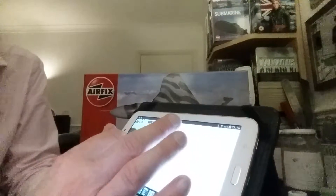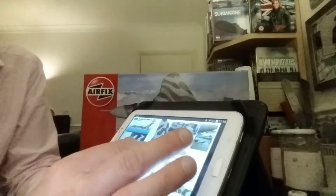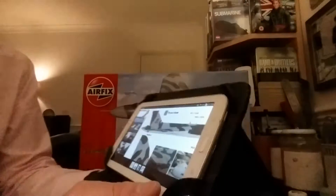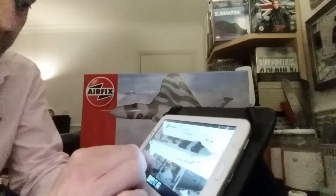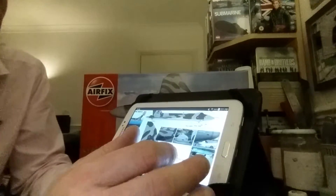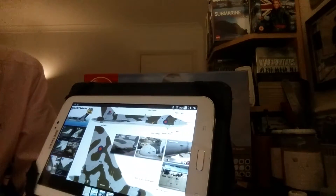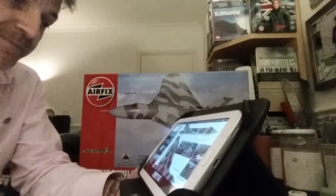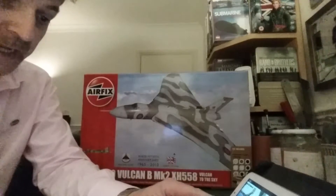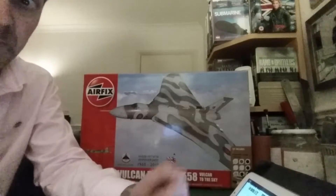You've also got the option of doing XM607, which was the one involved in the Black Buck raid. This isn't the scheme it was wearing, because that actual Vulcan was a sort of dark sea grey underneath and had missile pylons with Exocets underneath. She is now parked on Waddington's apron and preserved for posterity. I've ordered the upgrade set to give the build some enhanced detail — I know Lenny didn't go that far, but I've seen reviews showing it really does improve the quality of the Vulcan kit.